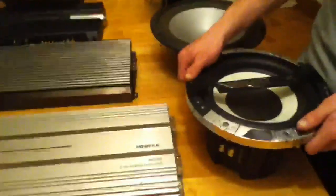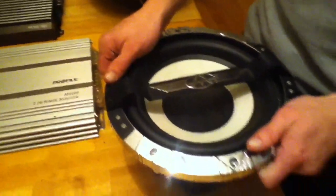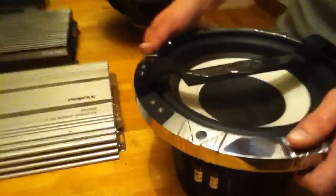Alright, we're going to wire a dual voice coil subwoofer, 2 ohm, to a stereo 2-channel amplifier.